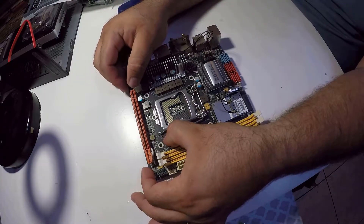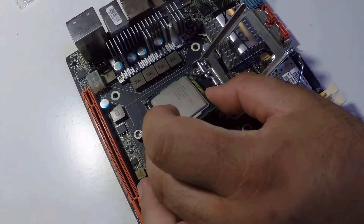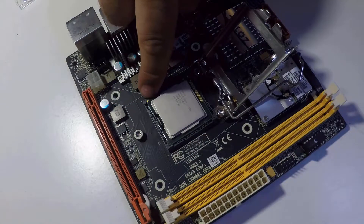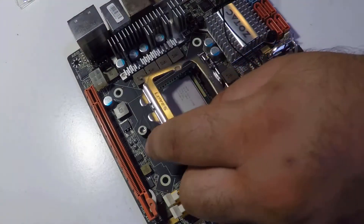Let's open the CPU socket casing and place the processor very carefully. Make sure you align its corner arrow with the one on the motherboard — never forget that. Then we close it.